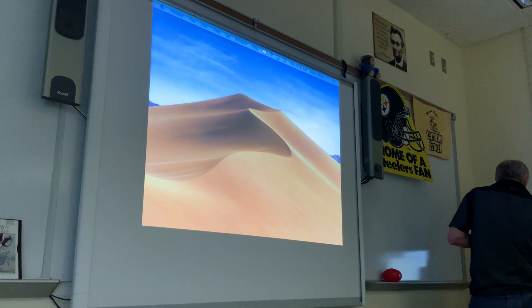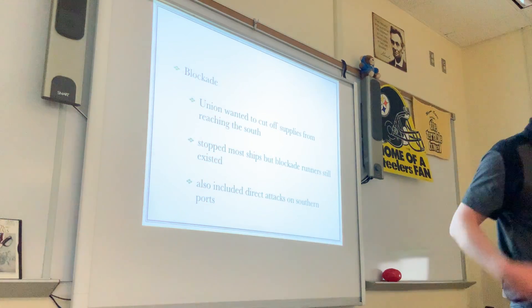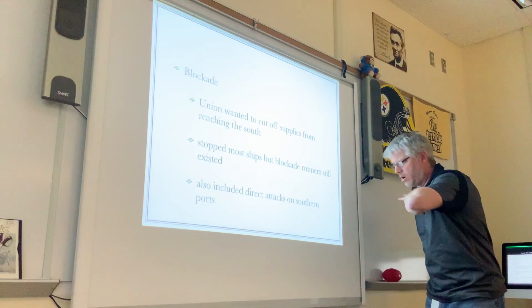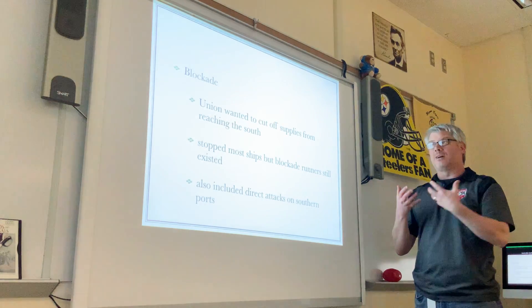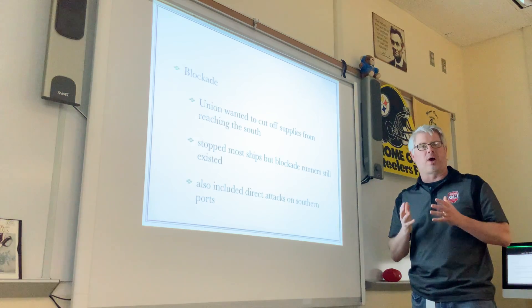Let's talk about the blockade first. In terms of the three parts of the strategy, the blockade is the easiest. I'm going to give you one slide with three bullet points and explain how it works. This is the one part of the Union strategy that goes all the way to the end of the war — it will not change. And of the three parts of the strategy, this will probably be the most successful.